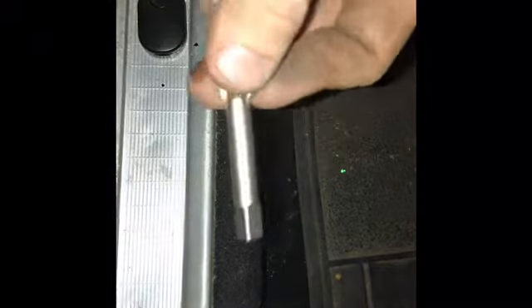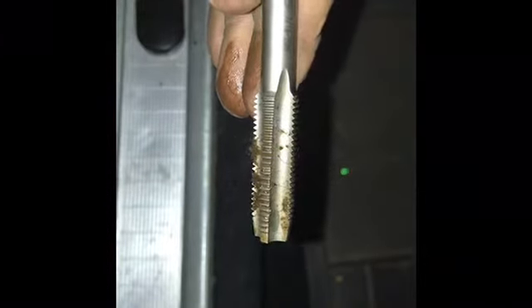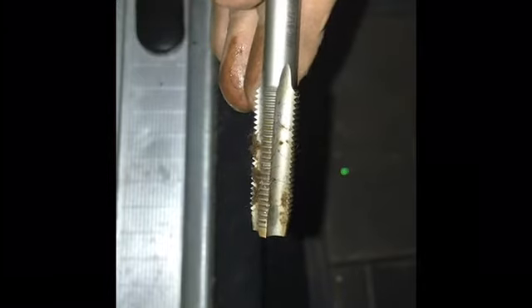I just tapped the hole. If y'all are wondering, on these '60s Fords pretty much all of them — see if you can look at this — it's a seven-sixteenths 20 thread pitch. So that's what you need for that, and a seven-sixteenths 20 bolt obviously.